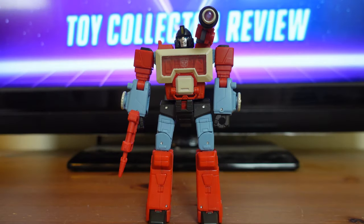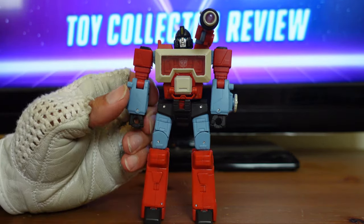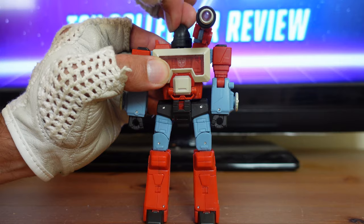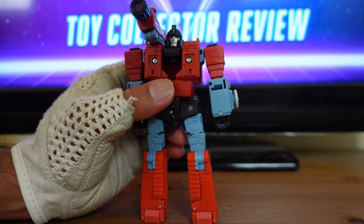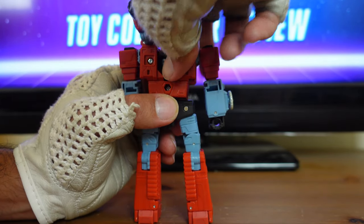Next I'm going to transform Perceptor from his robot mode all the way to his microscope mode. The first thing you'll always want to do is remove all the weapons and accessories, so I'm going to take his blaster and put it off to the side. The first step is to take his head and rotate it all the way around so he's facing back. Then turn Perceptor around — there's a little hole in his back — flip his head into that hole and you'll hear a little snap.